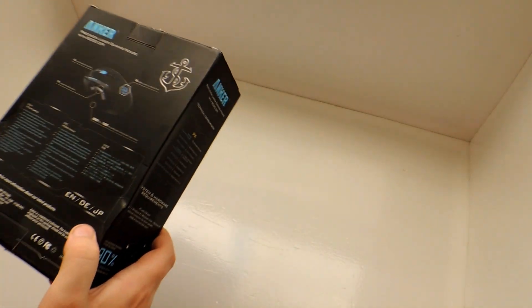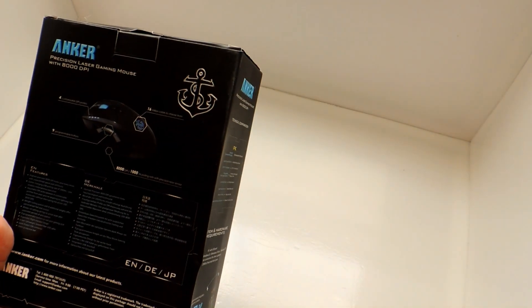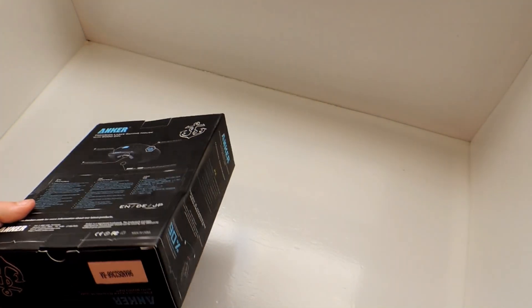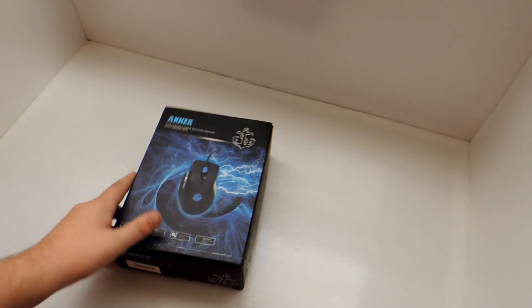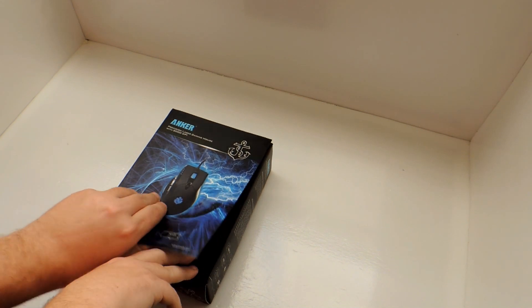I'll tell you guys right here — I'll look at the back of this box. It says shows their info and everything, but I think the box they sent it to me in said California. I'll show you guys their website here in a little bit. This mouse is really, really cool. The company's awesome and their products are awesome, and I looked at all their stuff on their website.